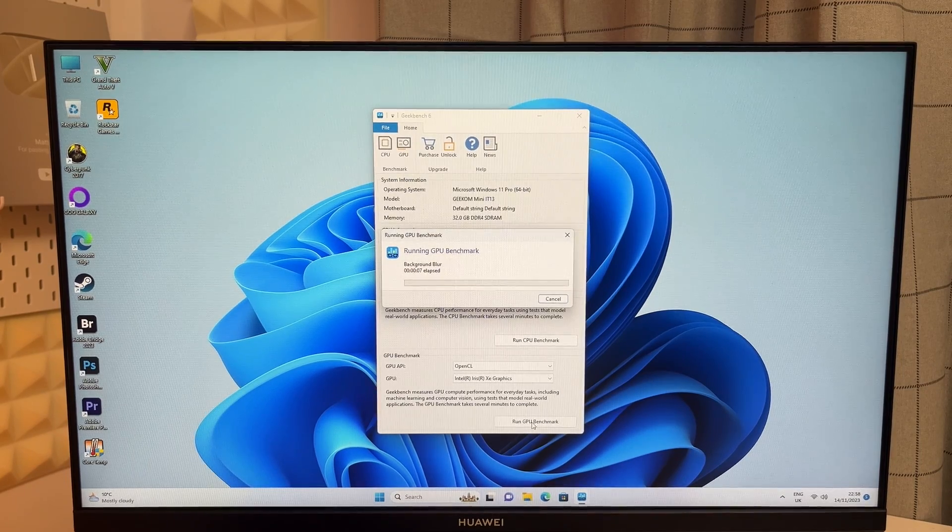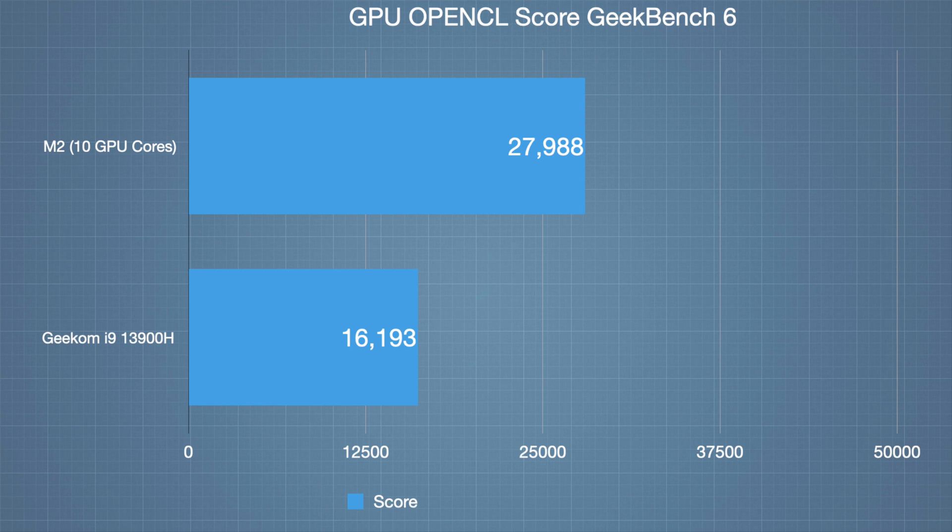For the GPU test I ran the OpenCL Geekbench GPU benchmark. The score came in at 16,193. It's not the strongest GPU score, and compared to an M2 chipset it does fall behind. But benchmarks don't tell the whole story — it also depends on what you're going to use the device for.